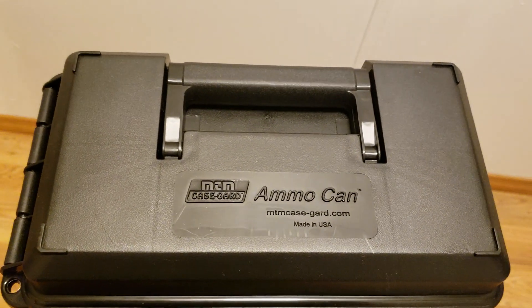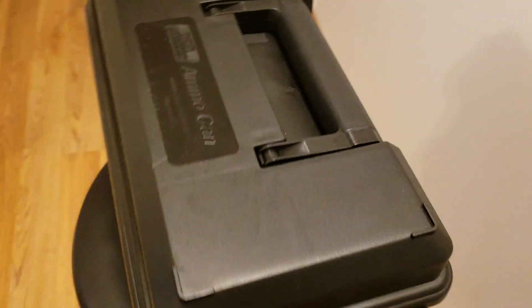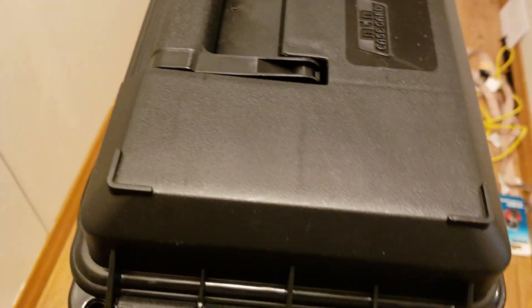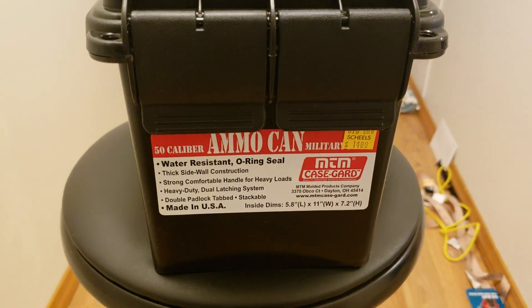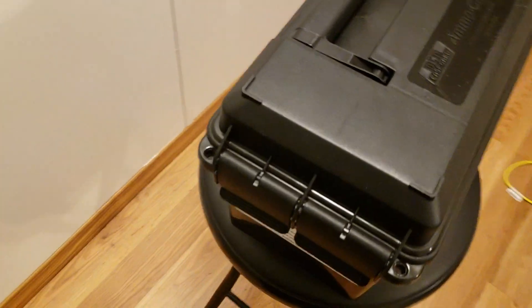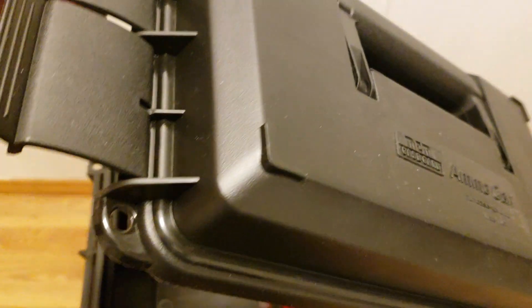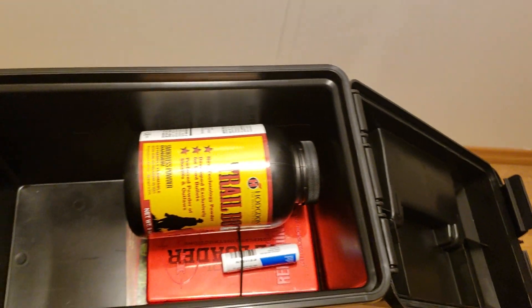Hello friends, I thought I'd show you something here — a nice little ammo can I just picked up. It's got a nice little hinge on that side, good hand pull, it's all plastic. I paid $14.99 for it plus tax. I wanted to show my wife that her saying 'let's get more organized' actually paid off — I heard what she was saying.